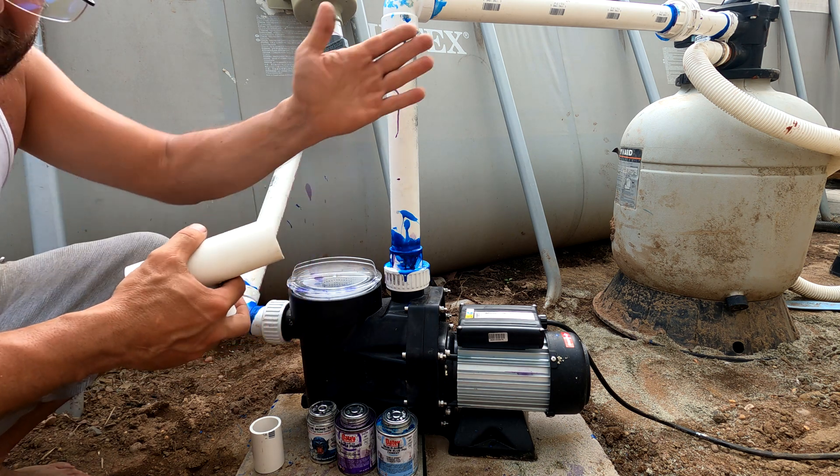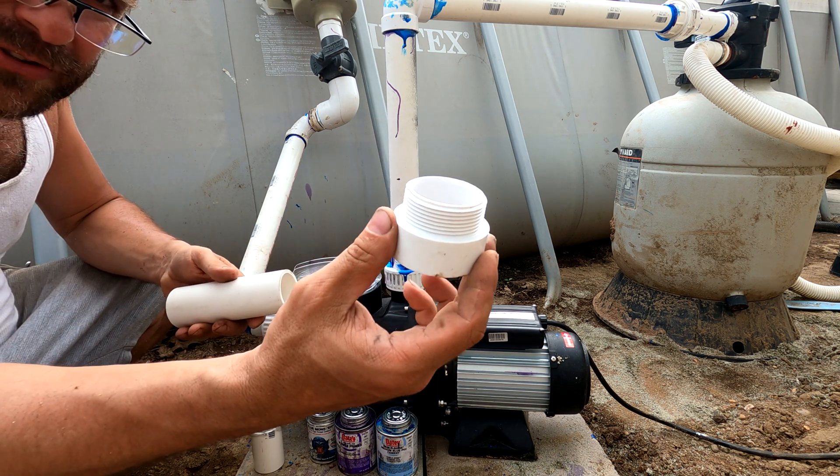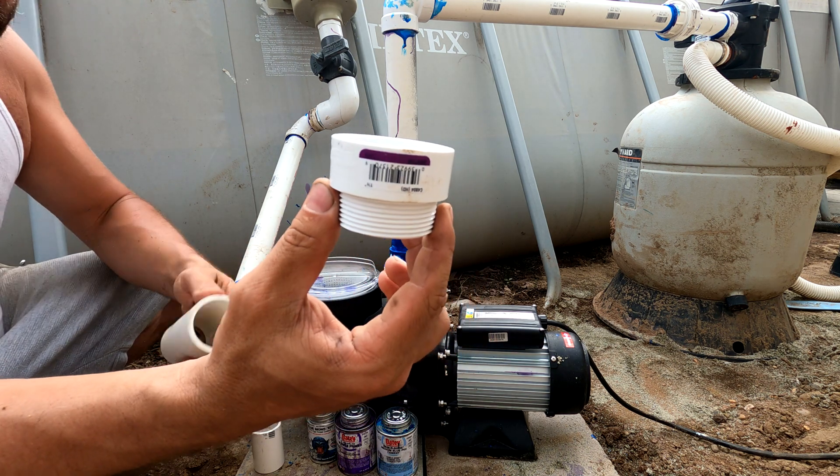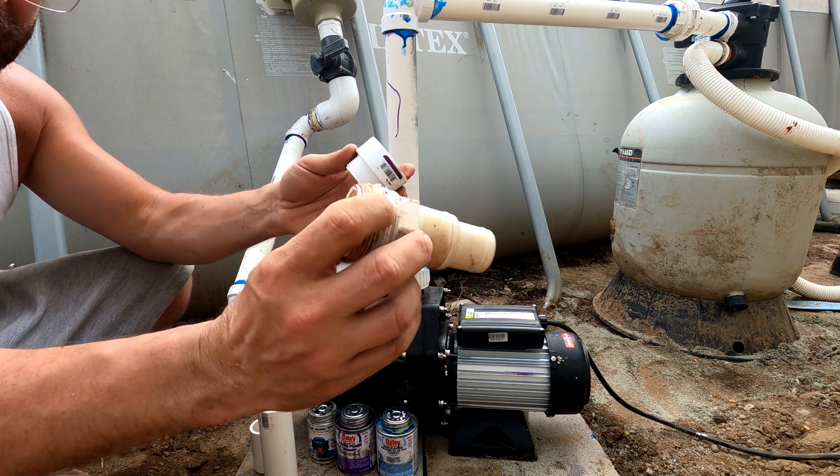And for the rest of your fittings on your pump or your filter etc., you're going to screw this into the fitting instead of this, where you would usually clamp your hose on.